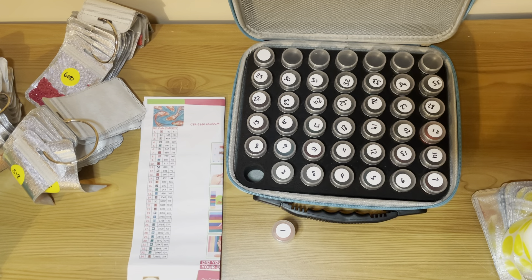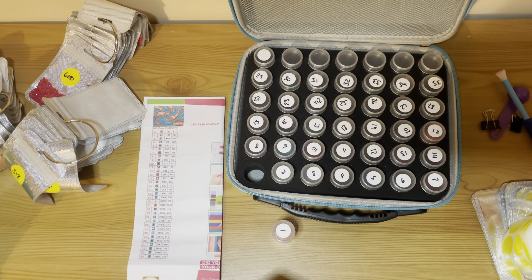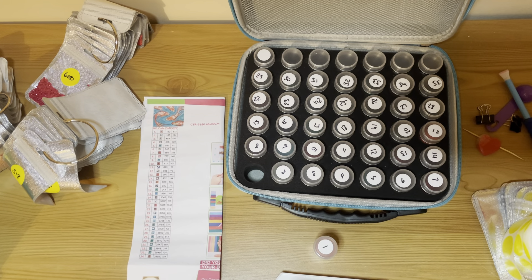Hi guys, welcome to my channel. It's Jen here, also known as the Diamond Painting Gamer, and I'm bringing you a finish. It's my first finish from November — it's an Easy Whim finish, an Easy Whim canvas, and it's these lovely fish here.